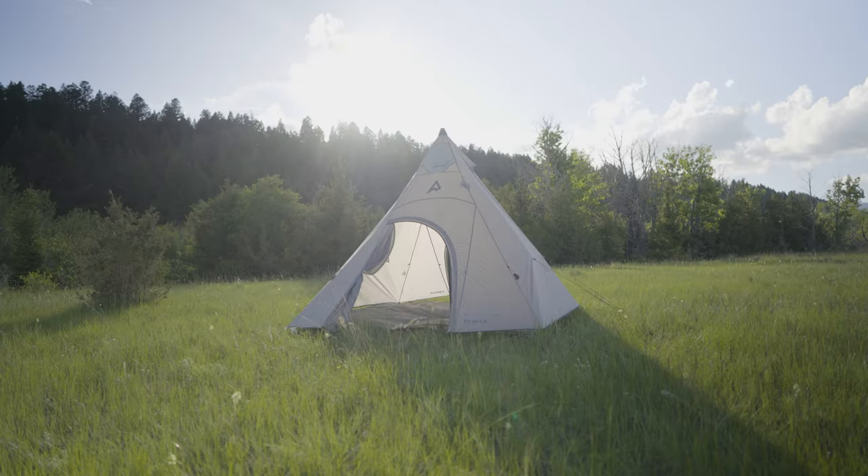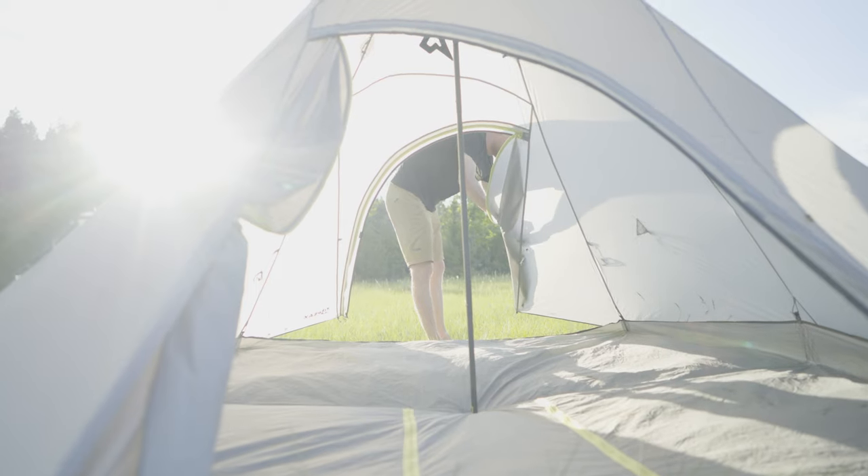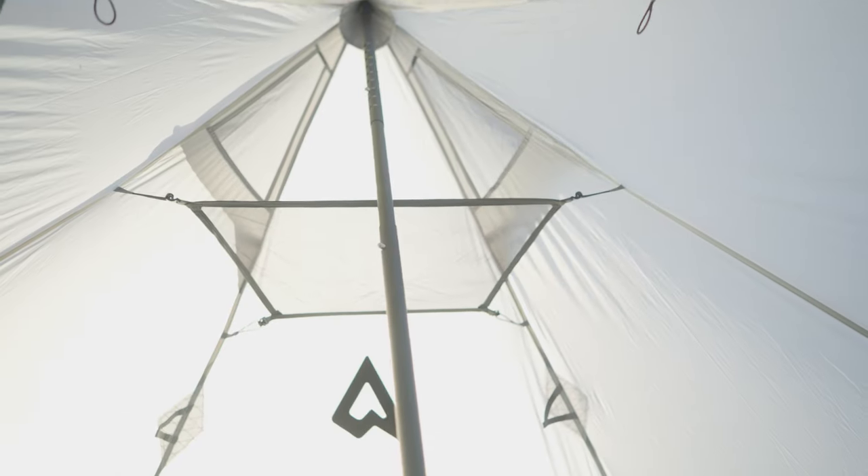So what's the deal with teepee tents? Here are the problems with most teepee tents. First off, most teepee tents don't have a designated floor and you end up having to use a sheet of Tyvek to basically create a vapor barrier between the ground and your sleeping pad. Tyvek is really loud, it's crunchy, it's also really slippery.